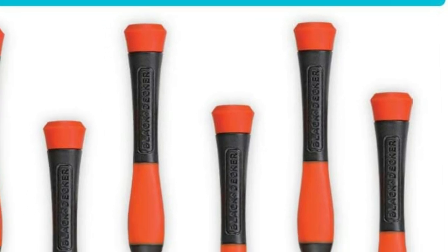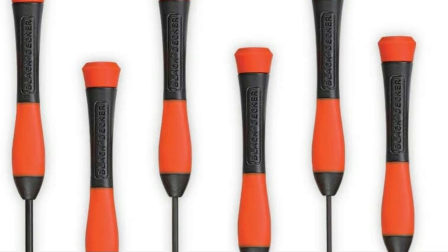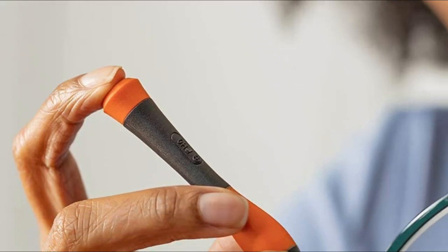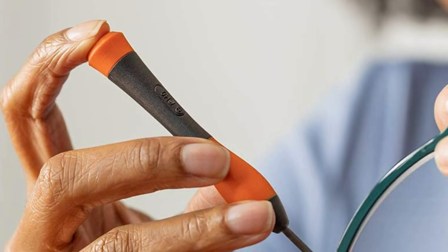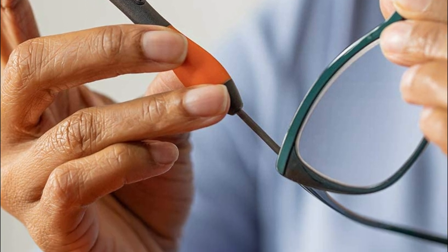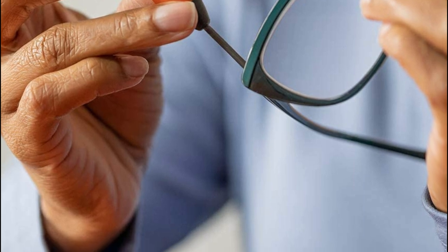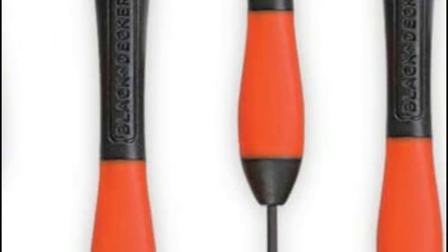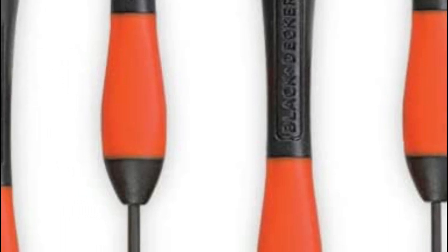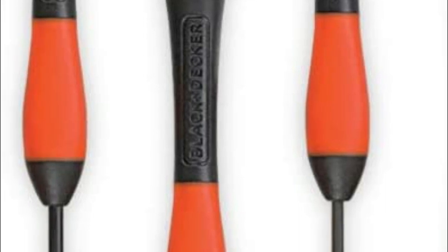This screwdriver set includes six precision screwdrivers, providing the tools required to tackle home improvements, repairs, and DIY projects with regular screwdrivers, as well as work on small electronic devices such as toys, phones, games, and eyeglasses using the high-precision screwdrivers. Each screwdriver has a magnetic tip that secures fasteners and a color-coded handle top to easily distinguish between Phillips and slotted. The swivel end caps allow safe fastening for small objects in narrow spaces.